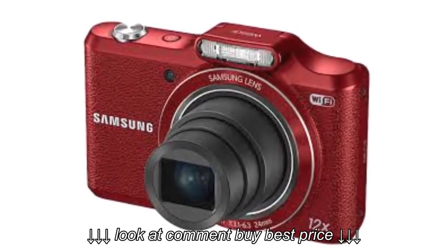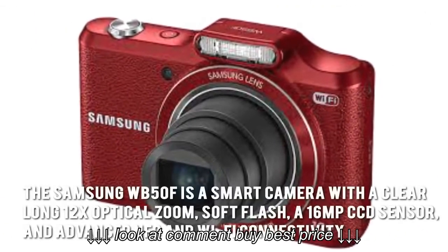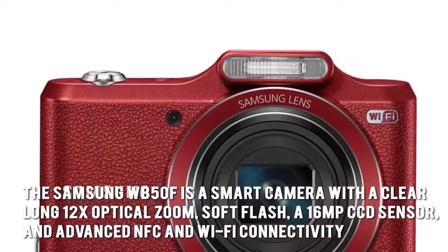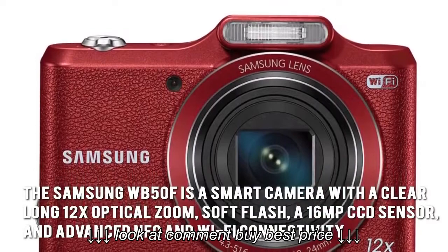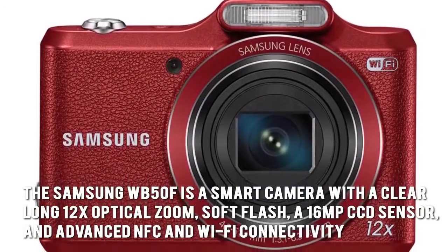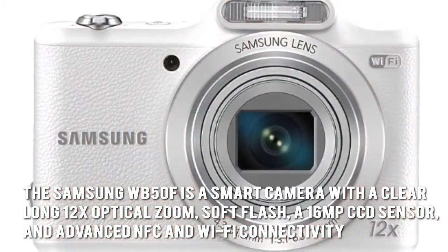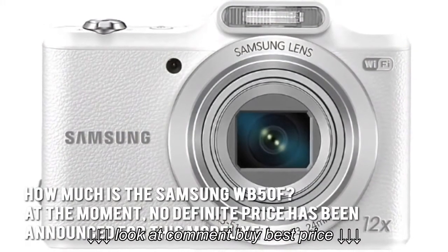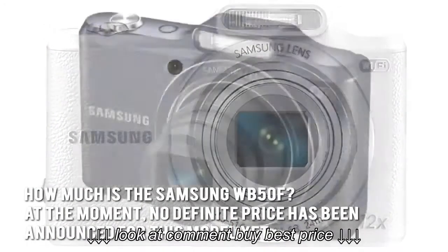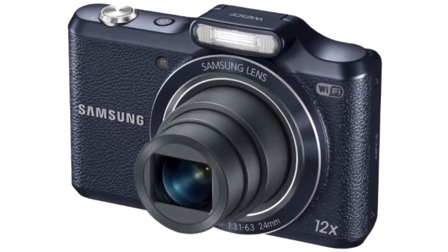ISO 80 to 3200 equivalents, the Samsung WB50F is a smart camera with a clear long 12x optical zoom, soft flash, a 16 megapixel CCD sensor, and advanced NFC and Wi-Fi connectivity. How much is the Samsung WB50F at the moment? No definite price has been announced for this model yet.